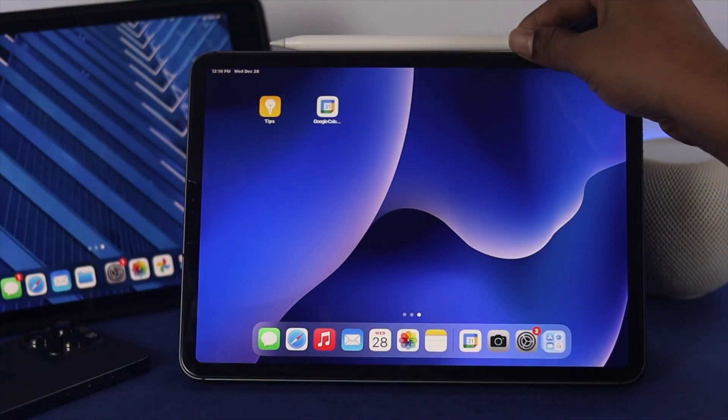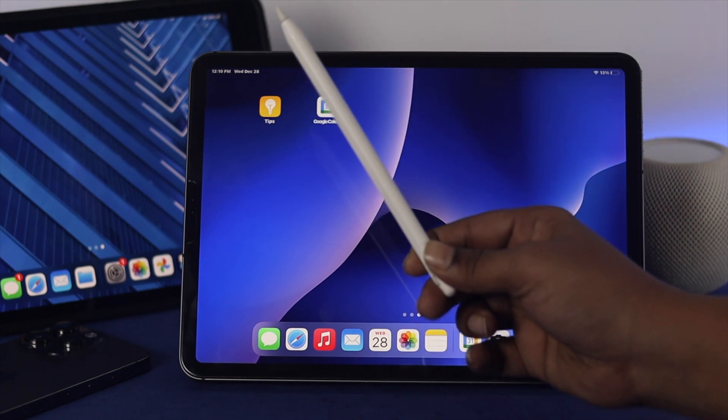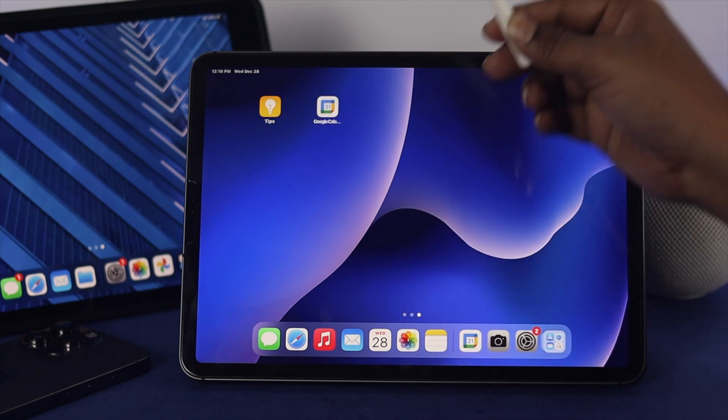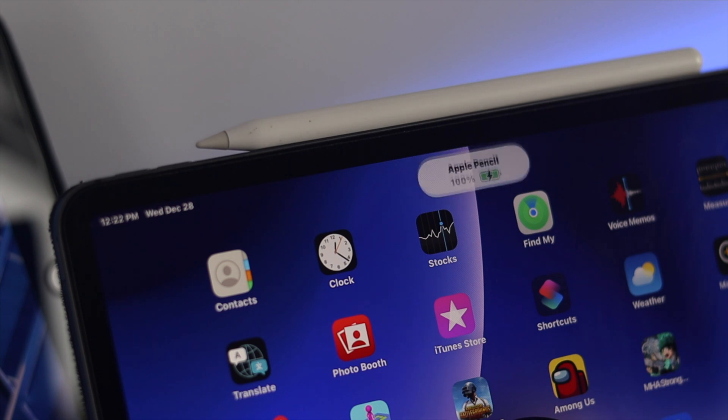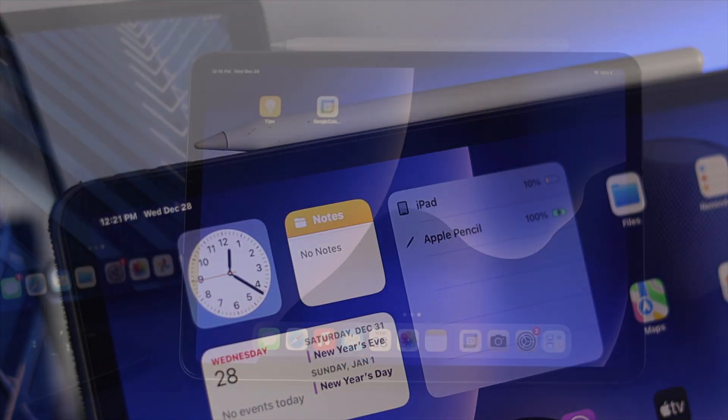Now let's say you did that but still have a problem and cannot connect your Apple Pencil. The next thing to look at is the charge itself. Sometimes if your Apple Pencil doesn't have enough charge, you can have this problem. Simply attach your Apple Pencil on top of your iPad for about 20 to 30 minutes to let it charge, then check your problem again.